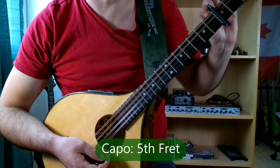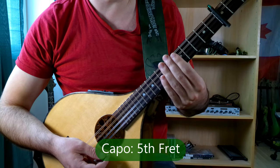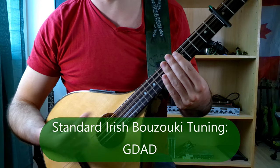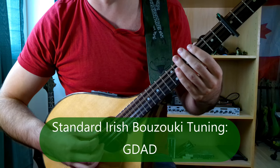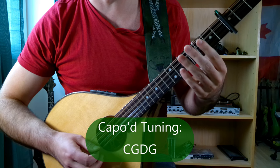So Pat Rainey will require the use of a capo on the 5th fret, and we're going to be using standard Irish Bouzouki tuning, G-D-A-D. However, in the context of our 5th fret capo, the notes will end up being C-G-D-G.